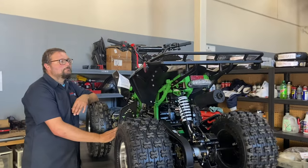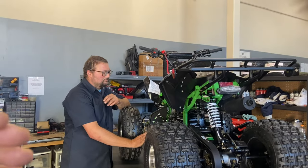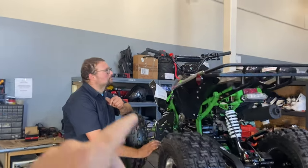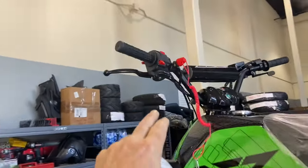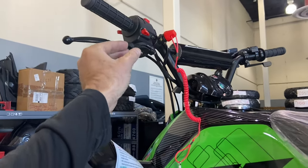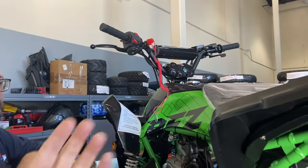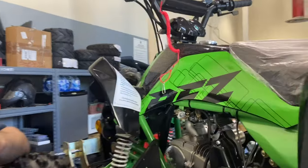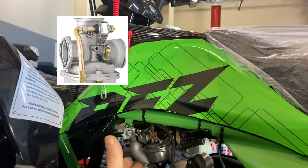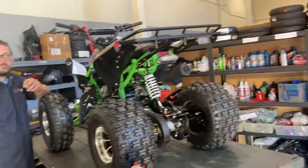Always remember, if you haven't started your ATV in a while, there are starting procedures that need to be followed — as long as your battery is charged. Make sure your lanyard is in, and your choke is on. On many Apollos, the choke is up on the handlebar; make sure it's in the on position. Warm it up with the choke on, then slowly bring it back off. On many Tao Tao models, there's a gold or black lever at the carburetor — bring it up for choke on, and back down for off.